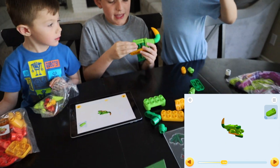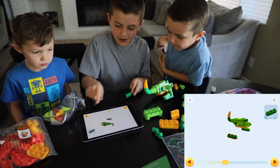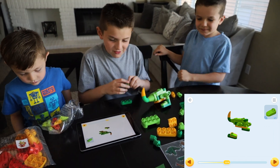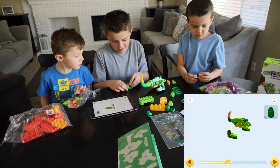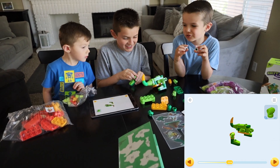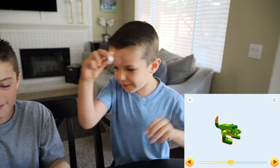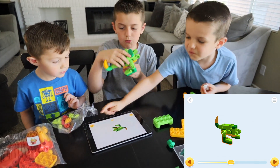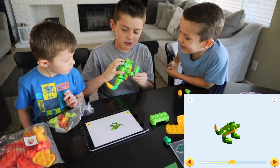Then we get this, and then we get another one of these. I have that. And then I'm guessing we grab this. Look at these eyeballs. And we place that there. Now we just have something left. Oh — I have the feet backwards. That was a silly mistake.